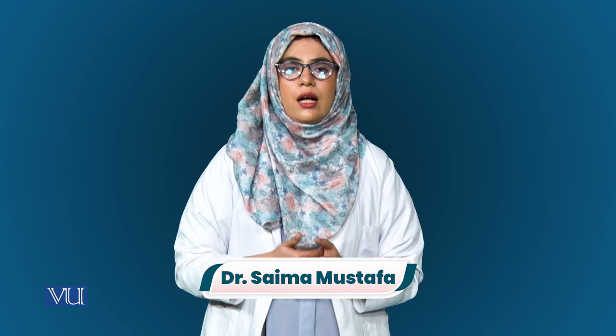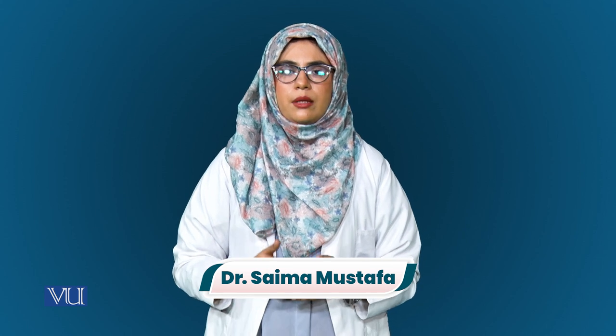Dear student, Assalamu alaikum. In today's experiment I will demonstrate how we can measure the dissolved oxygen concentration by using a dissolved oxygen meter. We will also check the effect of temperature on dissolved oxygen consumption.